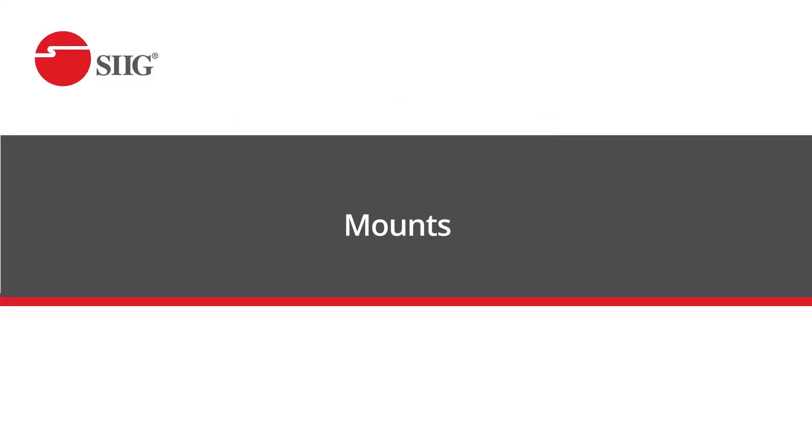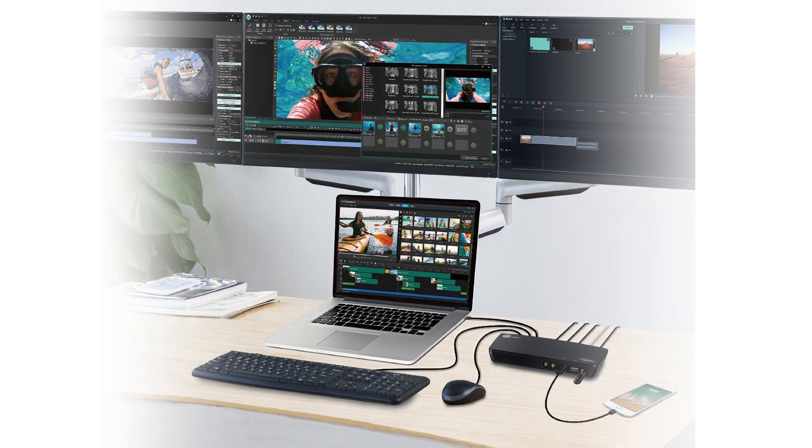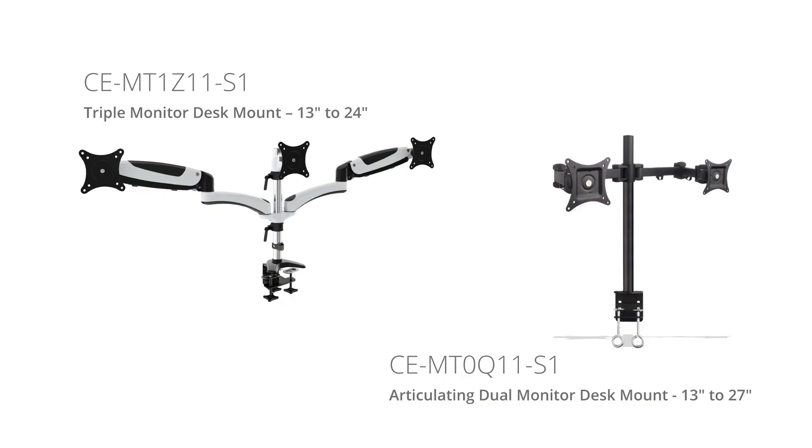Our last tip is to add a desk mount. Mounts are a great way to increase your table space with our C-clamp for the back of the table and allow you to adjust your display viewpoints and angles to your liking. Here are a couple of our suggestions for mounts.